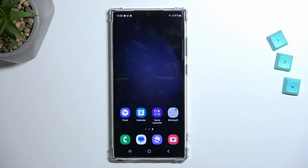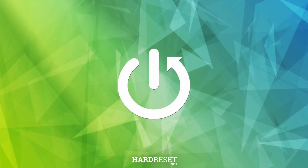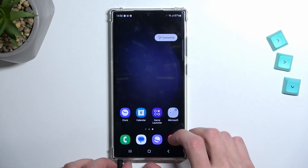Welcome. This is a Samsung Galaxy S23 Ultra and today I'll show you how you can hard reset this device through settings. To get started we're going to navigate into the settings.